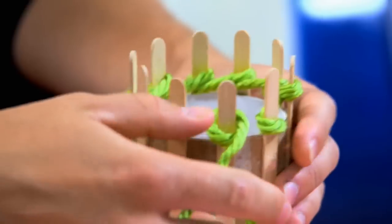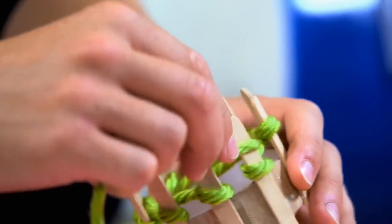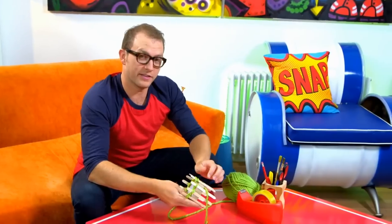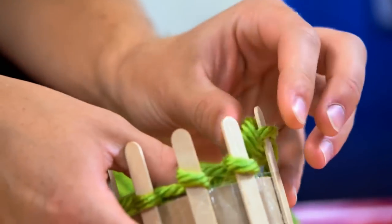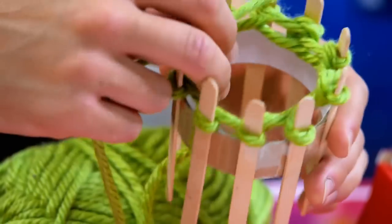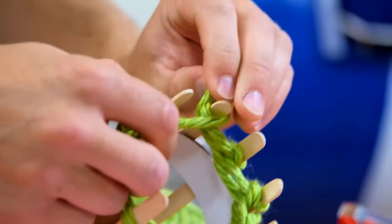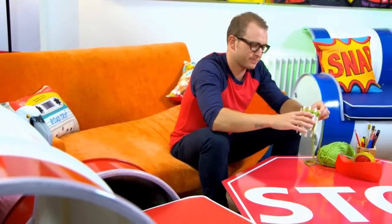Now the fun bit — I've got a loop round every single lolly stick, and I'm going to do a loop around the first one I did, then pull the bottom loop over the top loop and down the other side of the lolly stick. This is where all the stitches and loops start to interlock. Every time I make a new loop the bottom loop goes over the top of it, tying the whole thing together, and eventually it will start flowing through the middle of our tube.